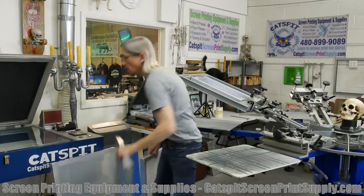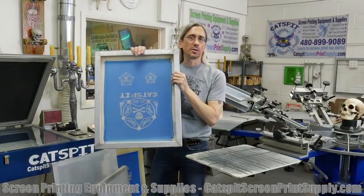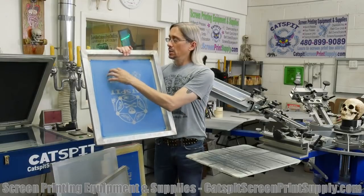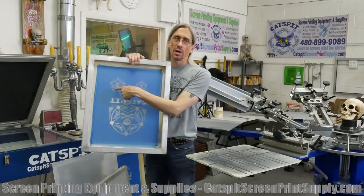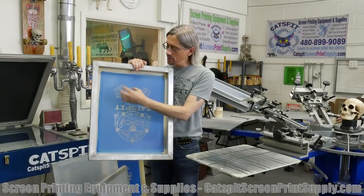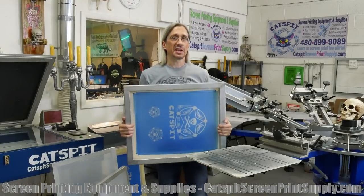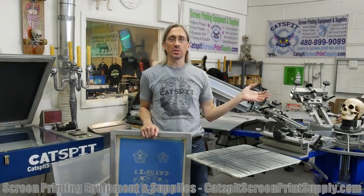It might look something like this — this is kind of a typical one color setup. A big front or back print and then a left chest over here. And this could be anything — a print for koozies, onesies, a sleeve print, anything that'll fit in that area that we can mount on a palette and get in the right spot. So the 20x24 screen is your standard best scenario for a manual screen printing press.